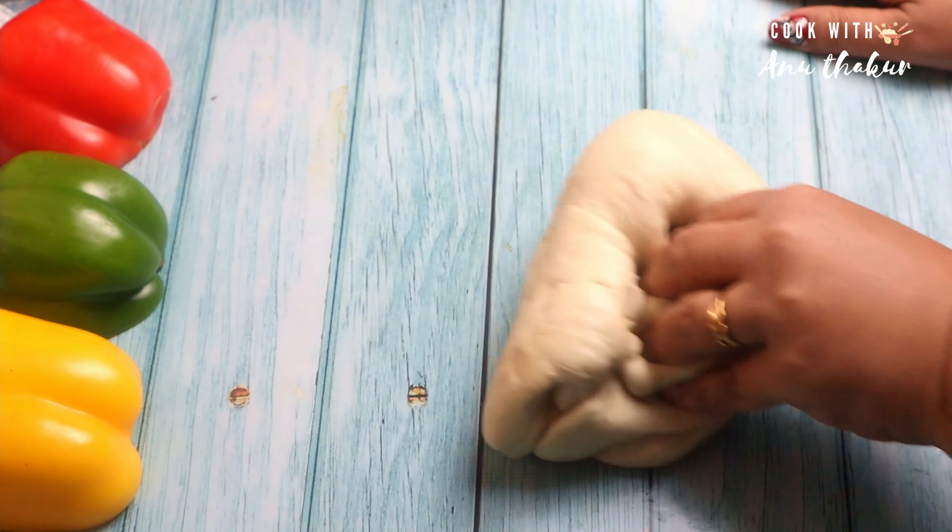Just use some dough — I will put it in the pan. I have done one portion for the pan. I have put it with a fork and now I will put on a pizza topping.